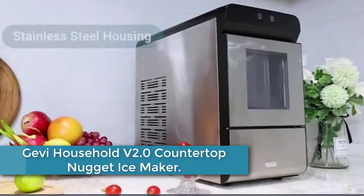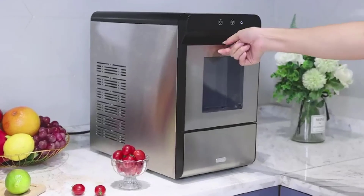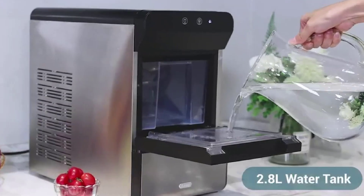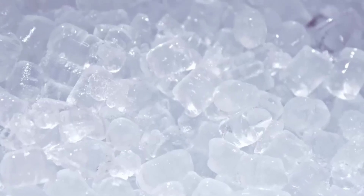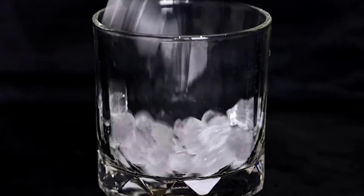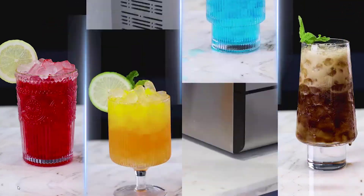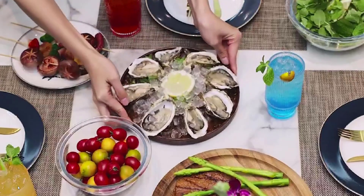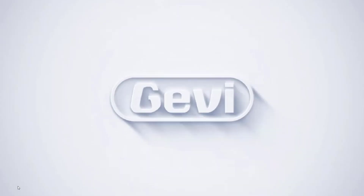Finally, at number 1: the Gevi Household V2.0 Countertop Nugget Ice Maker. This high-quality and efficient appliance can produce up to 44 pounds of soft and chewable nugget ice per day. With a compact and sleek design, it fits perfectly in any kitchen or office space. It features easy-to-use controls and a simple-to-read LCD display, allowing you to adjust ice-making settings with ease. The Gevi Household V2.0 also has a built-in water tank and a self-cleaning function, making maintenance hassle-free. With its fast ice-making capability and consistent performance, it's an excellent choice for those who love an endless supply of ice. Thank you for watching — don't forget to subscribe, like, share, and comment.